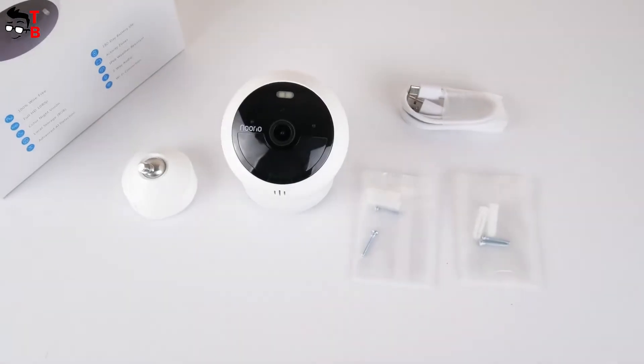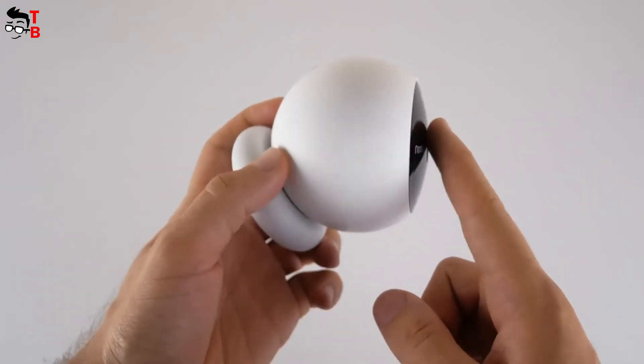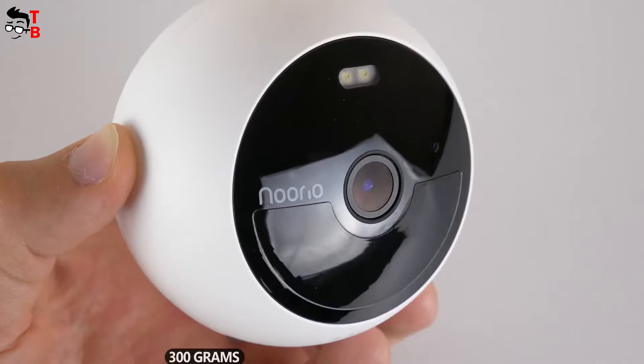This security camera looks very futuristic. It has a round shape, and only the front part with the camera lens is flat. The dimensions of the camera are 80 by 80 by 70 millimeters. The weight is 300 grams.